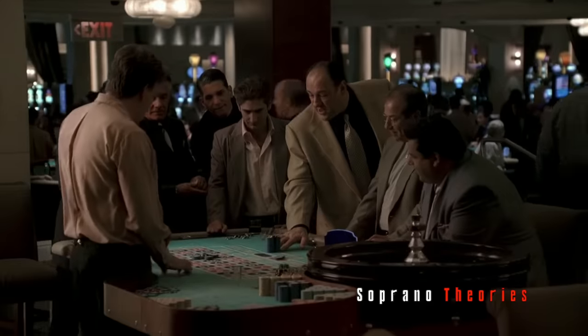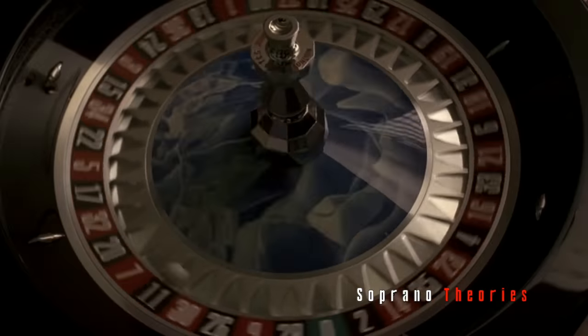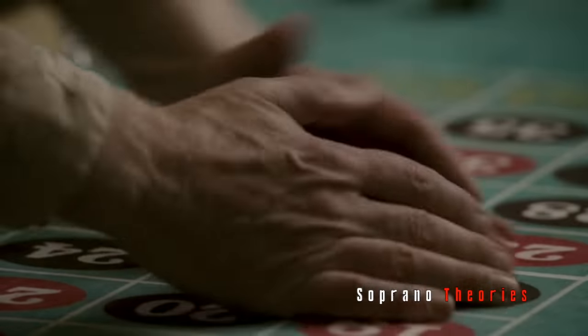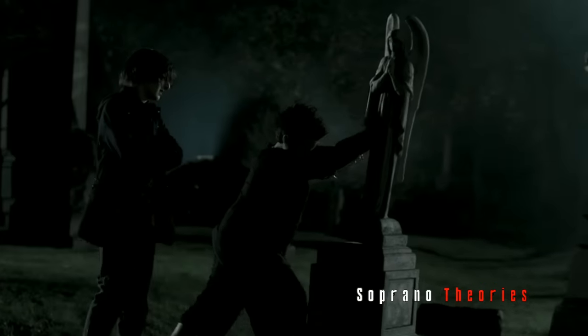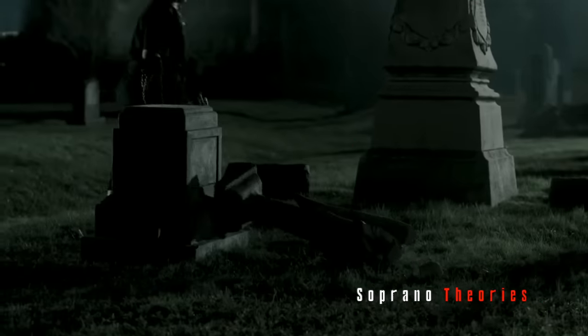By this point in the series, audiences have learned that Tony has quickly developed a gambling problem, as we watch him wager a large amount of money at the casino, only to lose it all. Later on, Tony gets a visit from Vito's widowed wife Marie, who wants $100,000 to relocate her family as a result of her son Vito Jr. acting up.